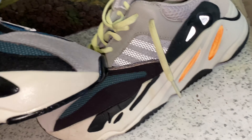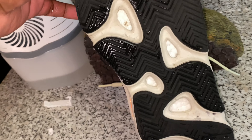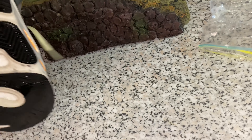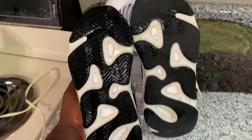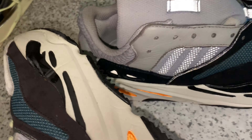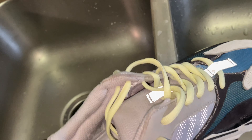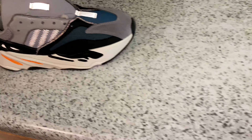It should photograph a lot better though. You can see this shoe is a lot cleaner than this one. The sole is the same thing. You can see the sole on the left is a lot cleaner. The right shoe is a lot cleaner.